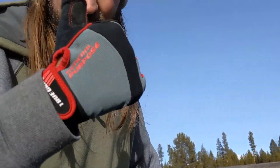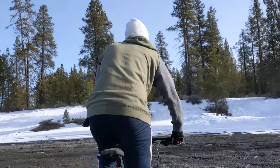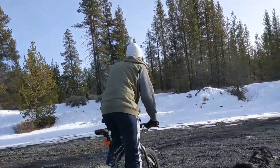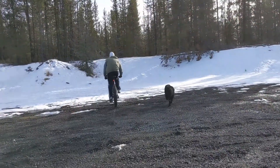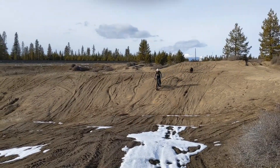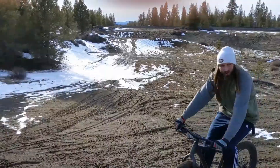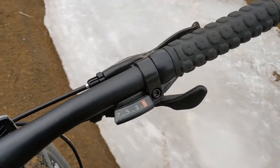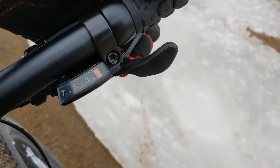From the research I did, this entry-level bike was a lot better than a lot of other competitors on the market. For one, it comes with an aluminum frame, which makes it a lot lighter — the bike is overall around 35 pounds — versus a lot of entry-level bikes that have a steel frame and end up being closer to 50 pounds. It also comes with a quick shifter, which is a lot nicer than the twist shift you'd find on a lot of other entry-level bikes.